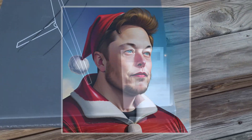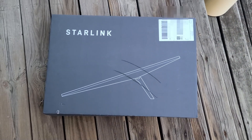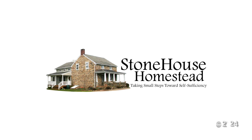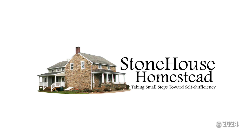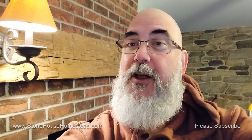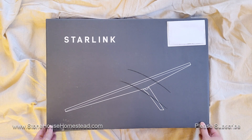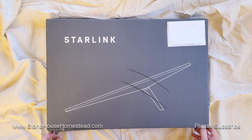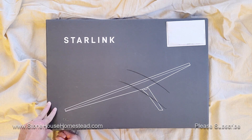Santa Elon put a Starlink under the tree for me! It's Christmas Eve and Santa Elon sent us a little present. Here it is, folks — the Starlink third generation. It just came in. This is my unboxing.